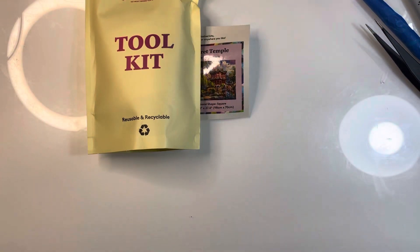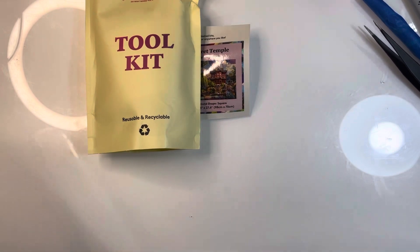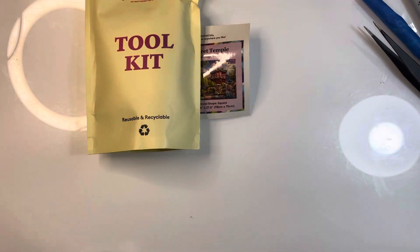Underneath there - I don't want it flying away - and then we have, holy cow, the very massive painting. Right, let us see, shall we?